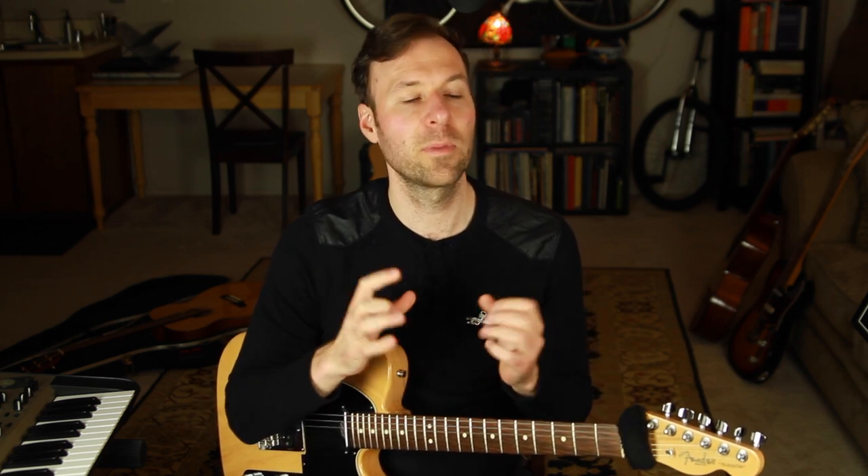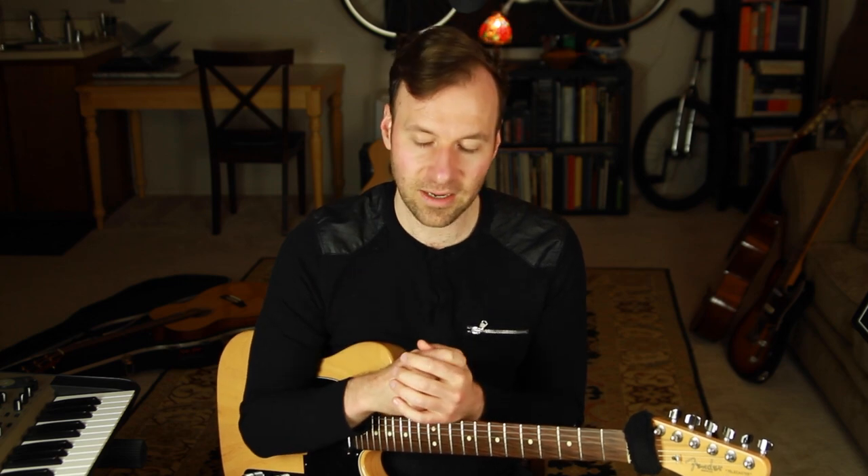I post a new lesson video every single week. Next week's lesson continues this jazz guitar walking bass lines mini series — we're going to talk about how to play walking bass lines and chords when you have a single chord vamp. What if there are 16 bars in a row of the same chord? That's next week. Hope to see you there — thanks so much, take care, and happy practicing.